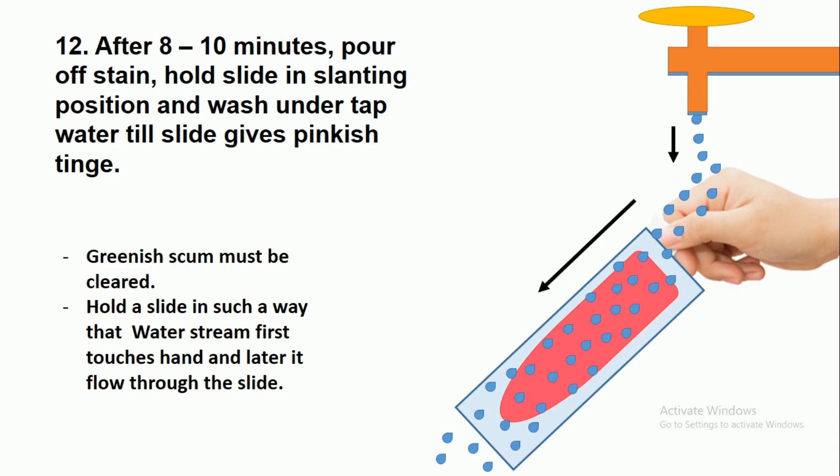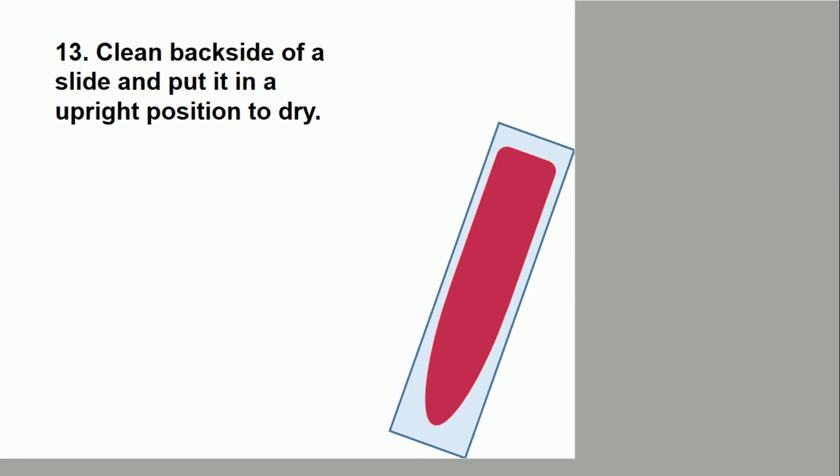After eight to ten minutes, pour off the stain. Hold the slide in a slanting position as shown in the figure and wash under tap water until the slide gives a pinkish tint. Hold the slide so that the water stream first touches your hand and then flows across the slide. Clean the back side of the slide and put it in an upright position to dry.